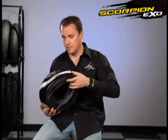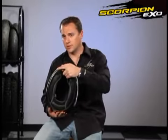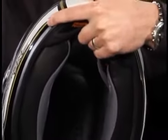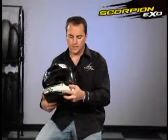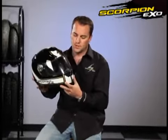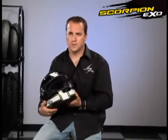On the inside, the liner is also channeled out with some mesh so you can feel the air really flowing through the helmet. So again, this is our XO750 full face street helmet from Scorpion. It's new to the market — you've got to check it out at your local dealer.